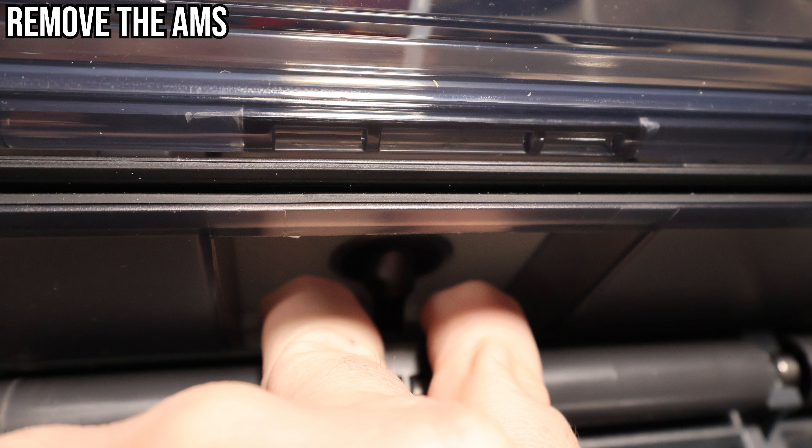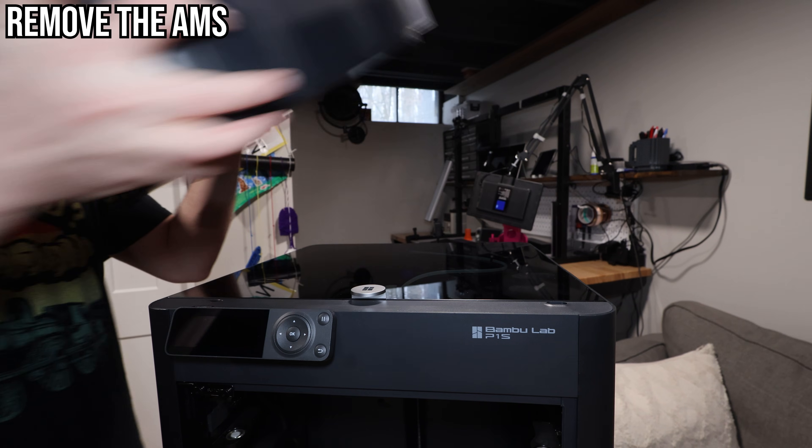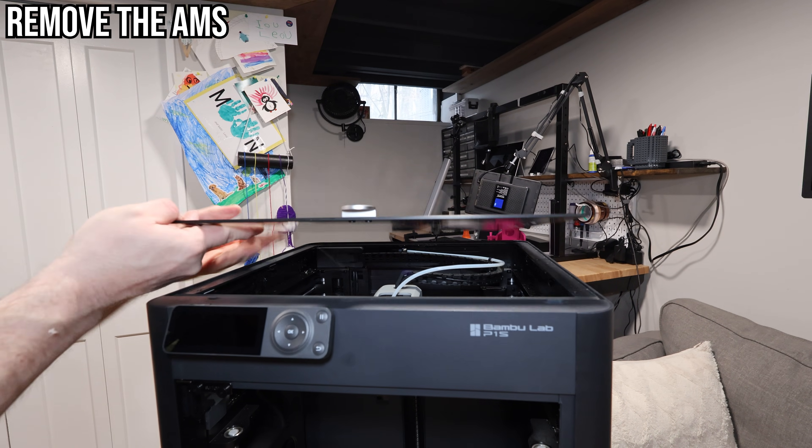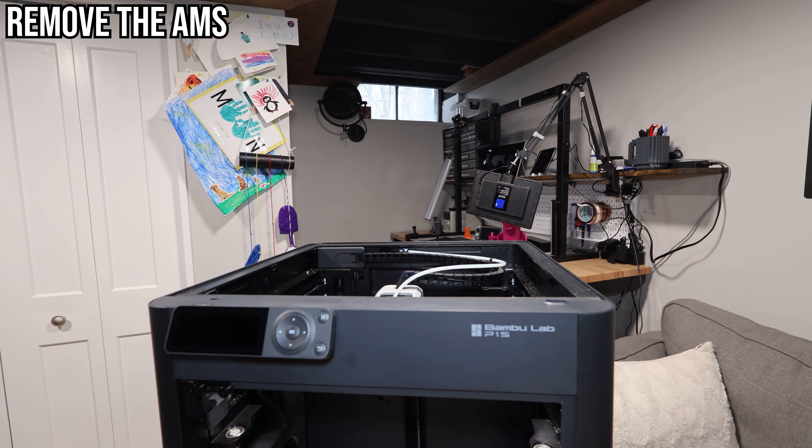Later we'll repeat this to install the tube again. Once disconnected, you can move the AMS, and you'll want to lift the top glass too so everything inside the printer is easier to access.